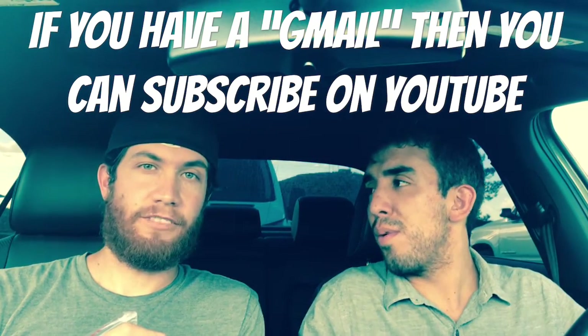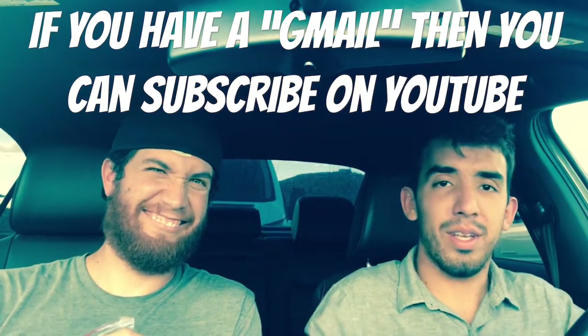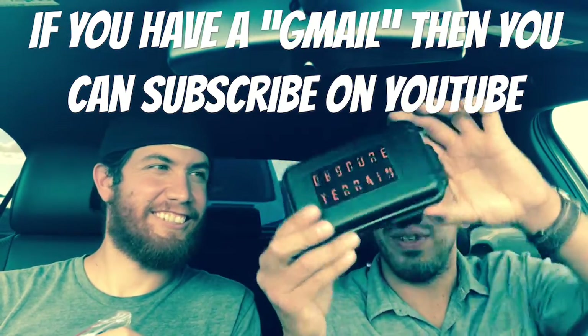That's pretty much it. Stay treacherous — and it all fits in this little box!